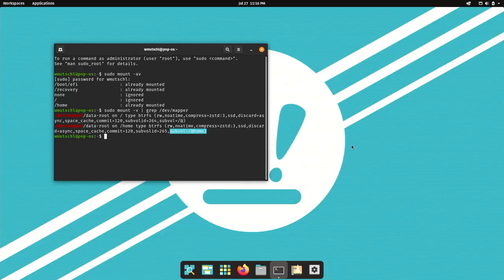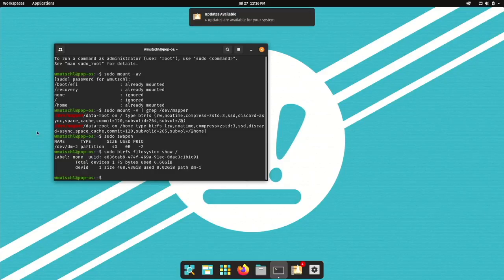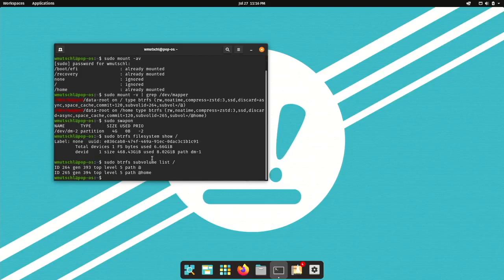We are using an encrypted swap partition — very good. Let's have a look at the Btrfs filesystem show: using one device, 8 gigabytes used. And let's list the subvolumes — this looks very good.